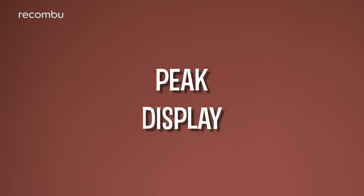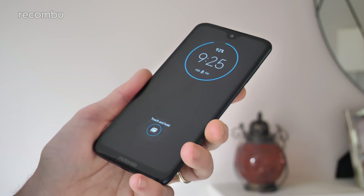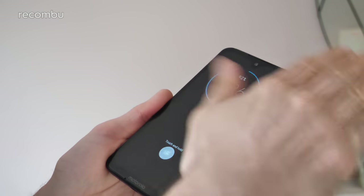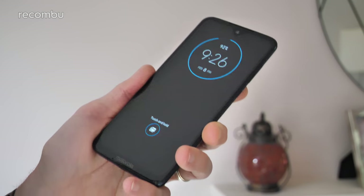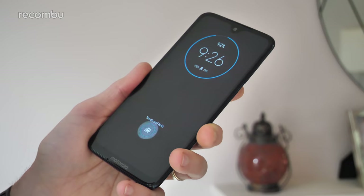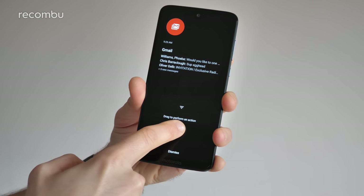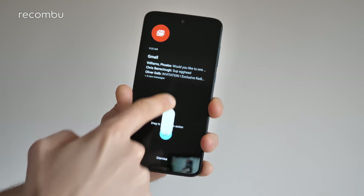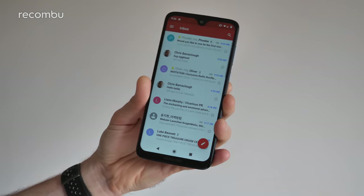Tip 4: peak display. The Moto G7 Plus has a form of always-on display called the peak display, which only pops up when it detects that you've approached the phone — using the front-facing camera to detect motion. So if your phone is hibernating, just give it a little sweep and you can see any notifications waiting, plus the current time, date, and battery life. Press and hold a notification for more detail, and drag upwards to open that app — though if you have a security lock set, you'll still need to unlock your phone.